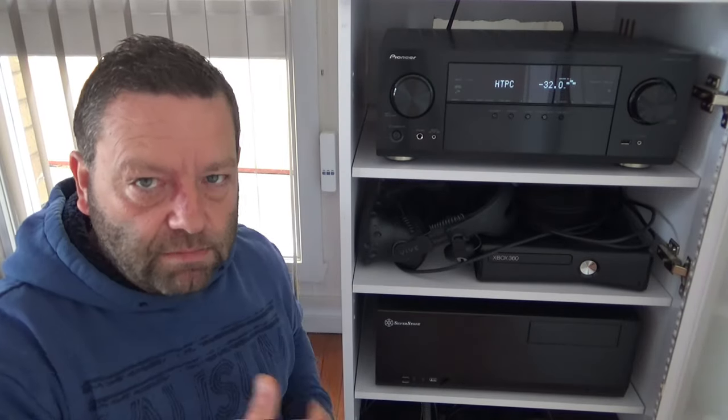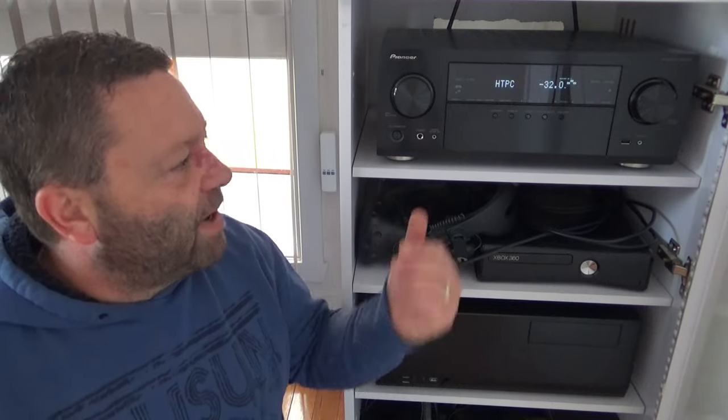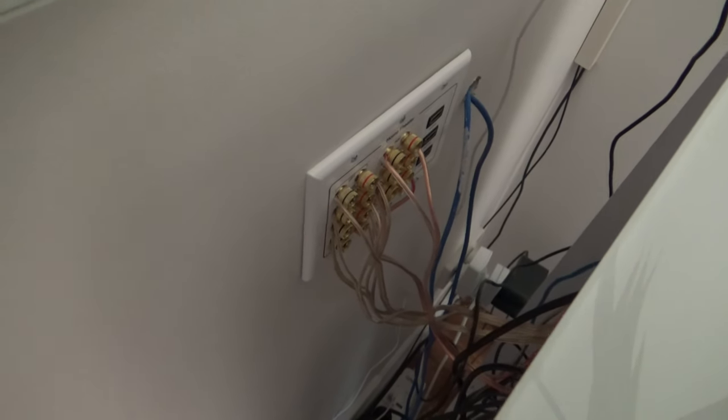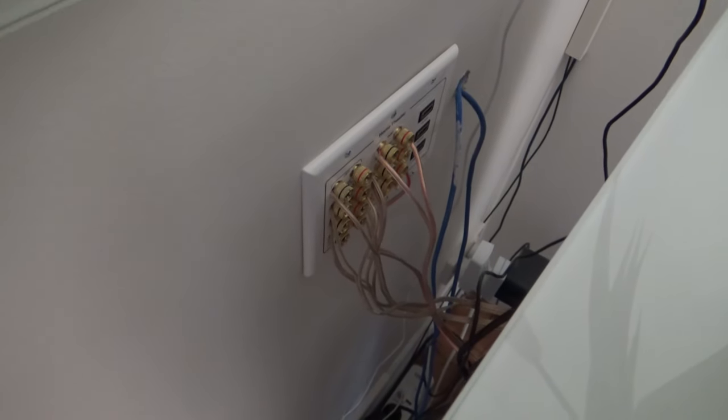I'd love to swing this cabinet around and show you the back, but it's a real pain to move — plus all my speaker cables go out of the amp and into a wall plate at the back of the wall. Here's the wall plate — there's not a lot of give in the speaker cable because I made them as short as possible. That's how the speakers run; they go directly into the wall.